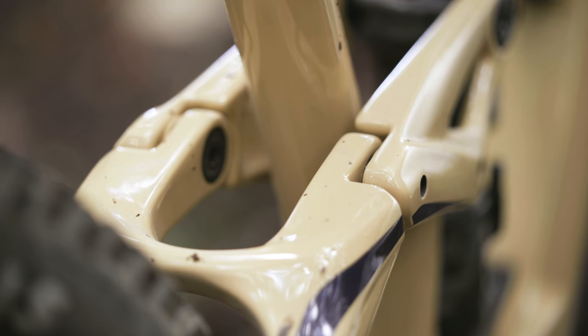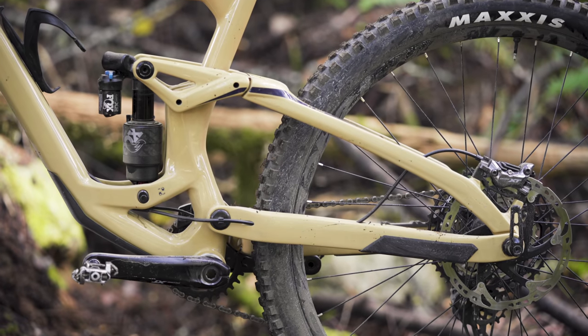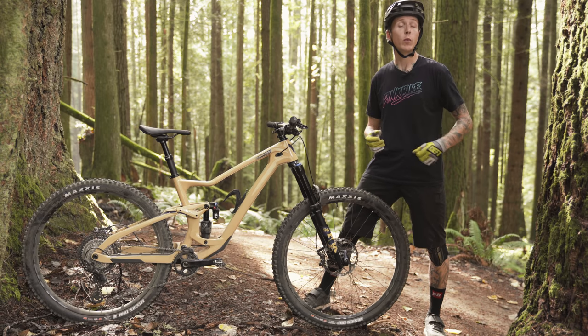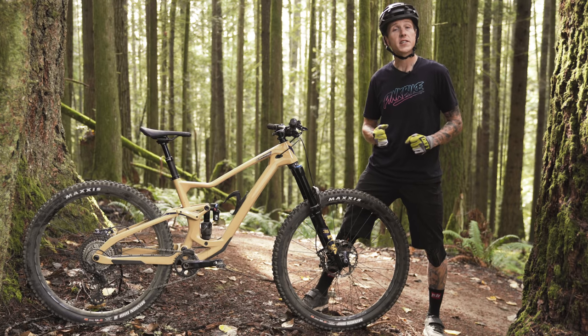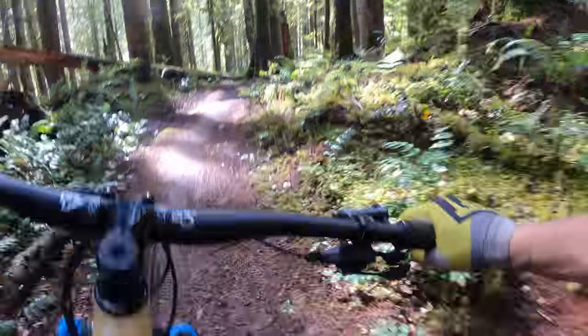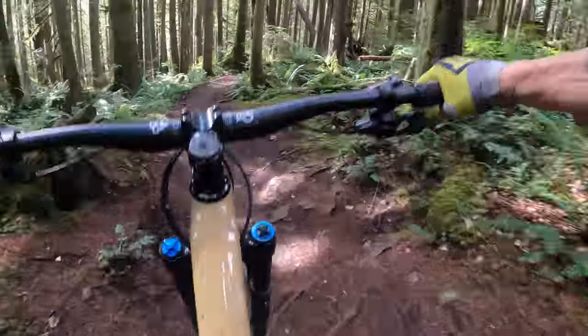There are also dual row sealed bearings in the rocker arm, so it should move smooth for a long time. Moving on to suspension — no surprise — it's split pivot on the back of this bike. DaVinci has been using this for many years. It's from Dave Weagle, and it lets the rear pivot rotate concentrically around the axle. Split pivot is a straightforward suspension system that separates acceleration and braking forces while offering a good mix of pedaling efficiency and small bump compliance. With today's modern shocks, you can get this bike to feel any which way you want.